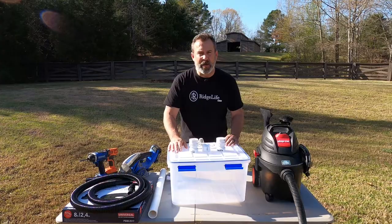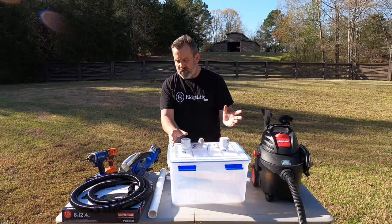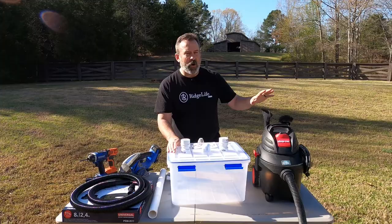As for materials to build our bee recovery vacuum, I spent about $30 on the accessories in addition to having a shop vac and a tote I had laying around the house. About $30 in miscellaneous accessories — you can spend more, you can spend less.